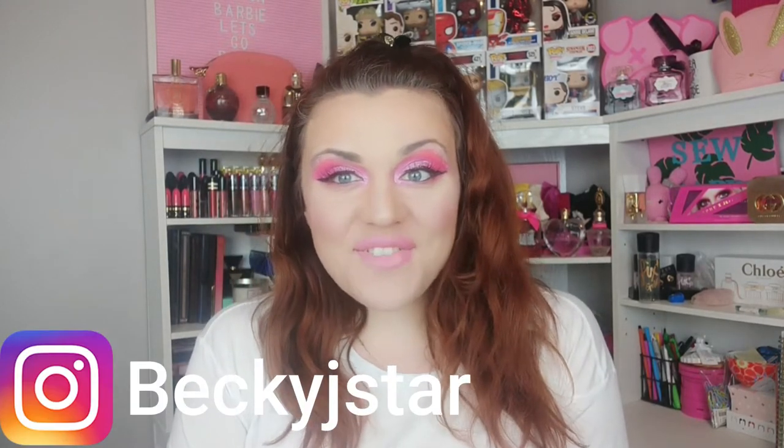Hey guys, Becky here, welcome back to my channel. Thank you so much for stopping by. Today we are doing a hair video — it has been a while but I have a new hair appliance that I am dying to try.